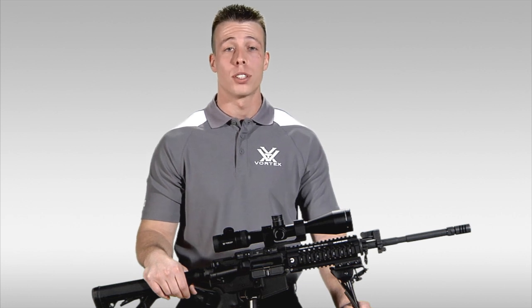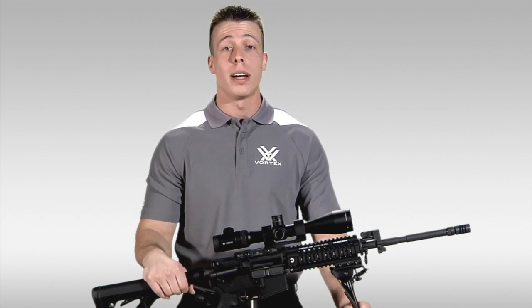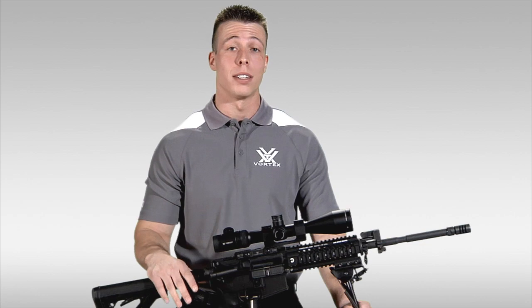First focal plane rifle scopes are the preferred choice for shooters who will be utilizing reticle sub-tensions in quickly changing, high-stress shooting scenarios, whether they be hunting or tactical.